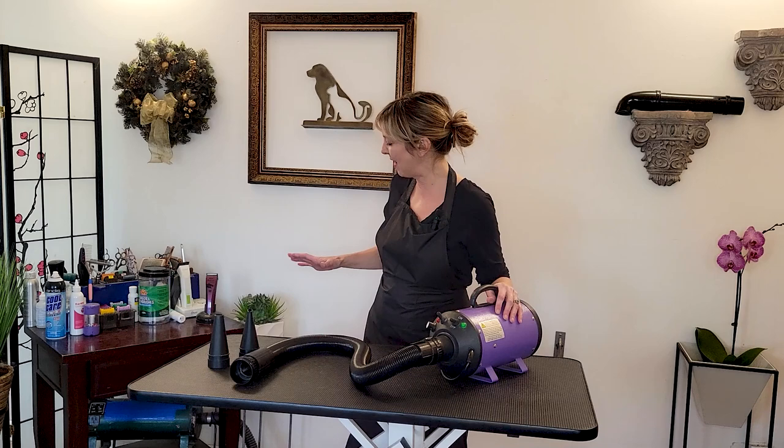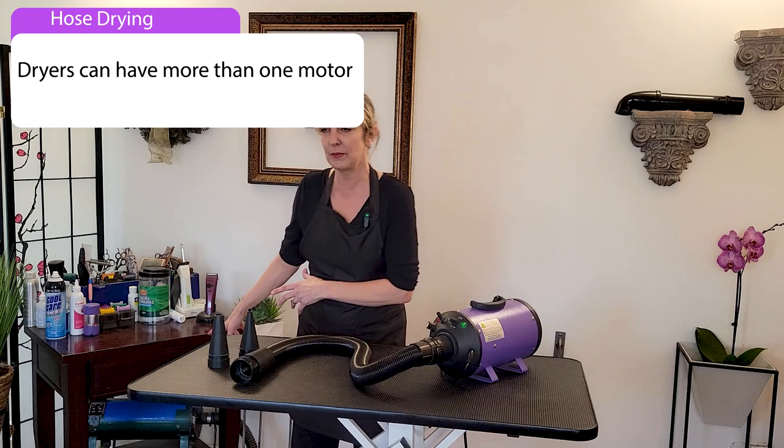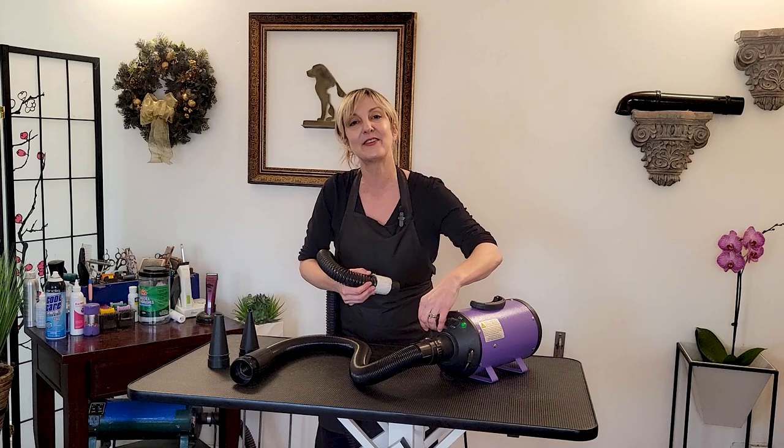To close up on hose dryers, I have a Canine II and a Flying Pig — both I really like. I've had the Canine II for over 12 years and it's still working. The Canine II has two motors and does not have a heating element. So with the variable motor, I can go one motor for forceful air or two motors for extra forceful air.